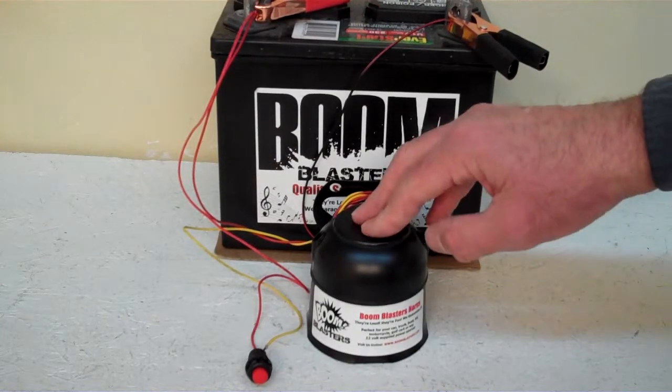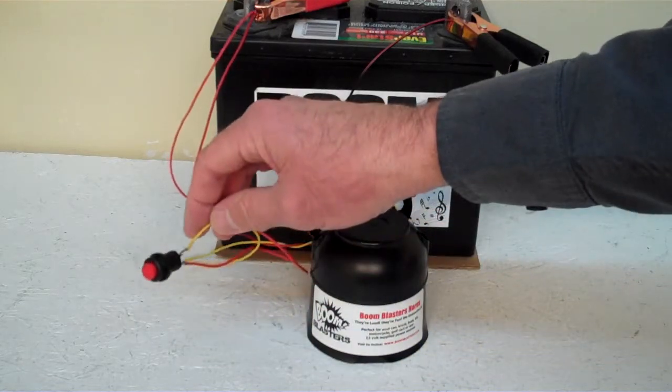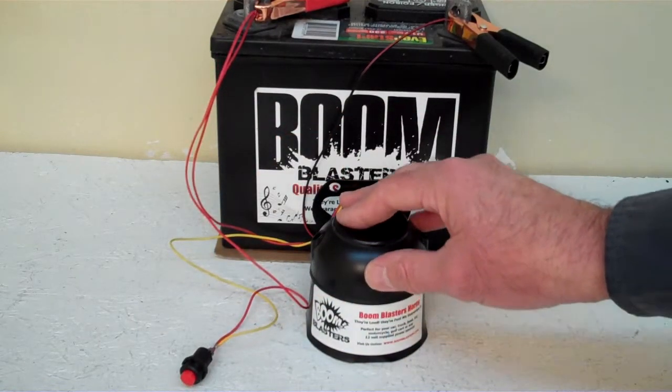Hey everyone, this is our turkey call hen yelp car horn. This is our button version of the horn, it comes with a button which is included. We've got the horn facing down because it's pretty loud and we don't want to hurt our ears here.